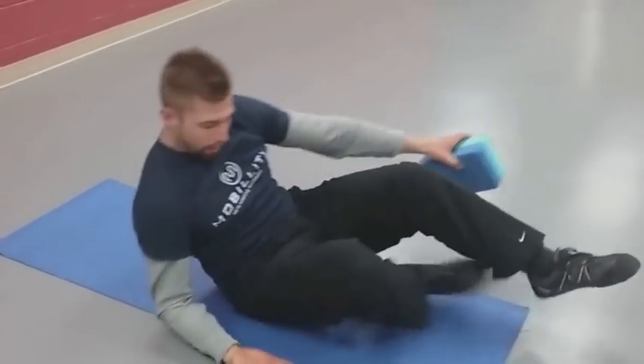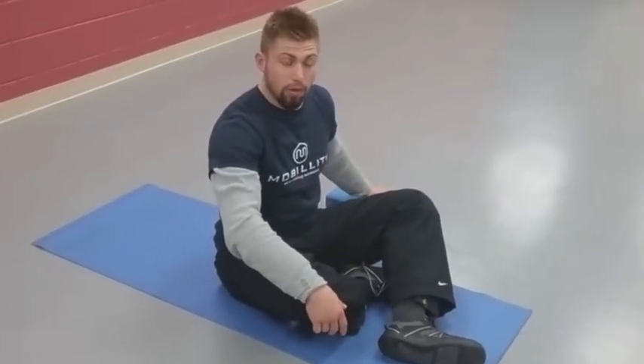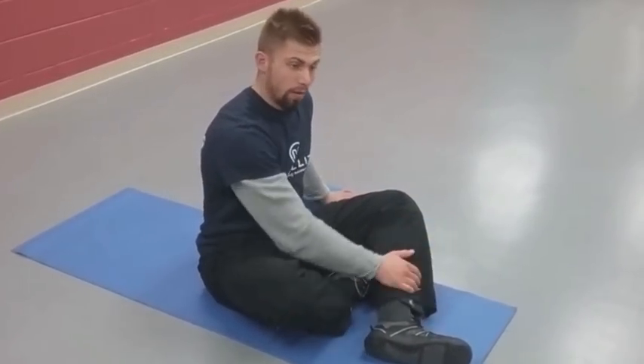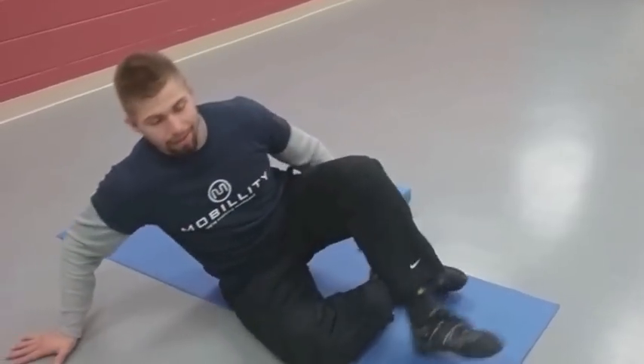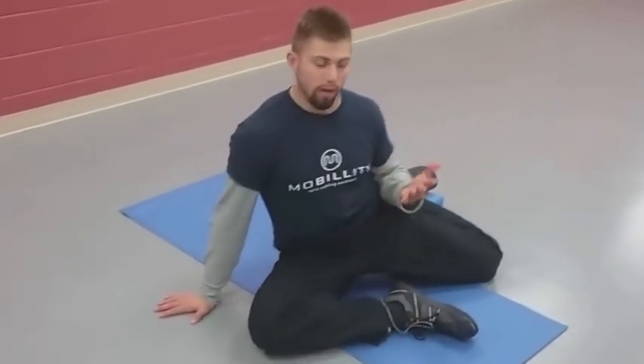Six breaths — I would do at least one set, and depending on your need for activation, you can do two, three, or four sets. Six deep breaths, and I'd like to get maximal contraction and engagement, especially before an activity.